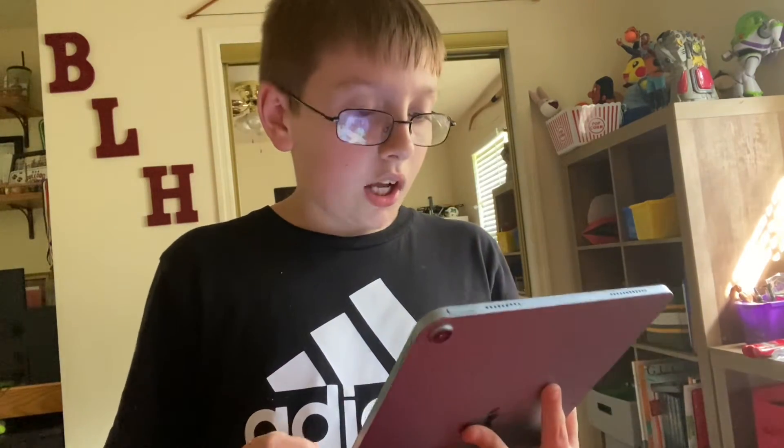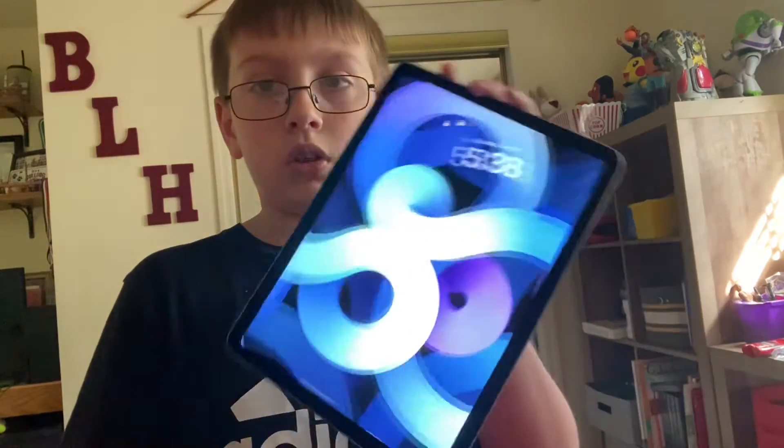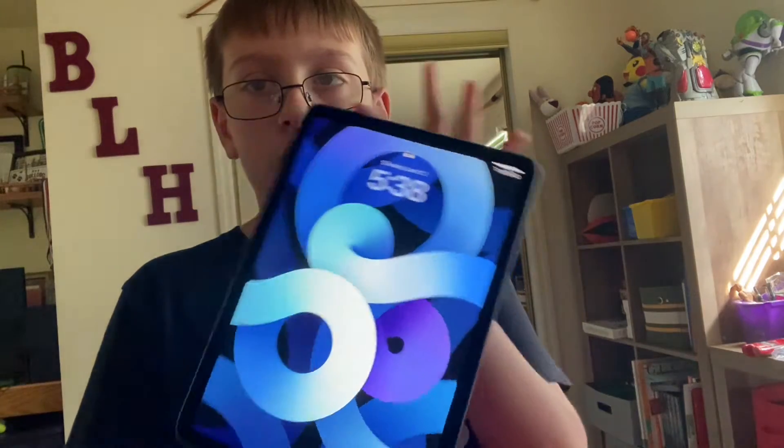I'm gonna have to show iOS 16 — on my iPhone it comes out probably in September. I got the beta but I don't want to show it before it officially comes out. There are default apps like clock and stuff on here. This is the home screen, and I use Touch ID, or you can put your passcode in — it doesn't matter.